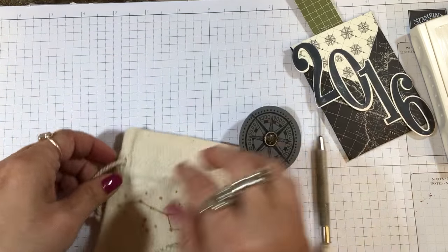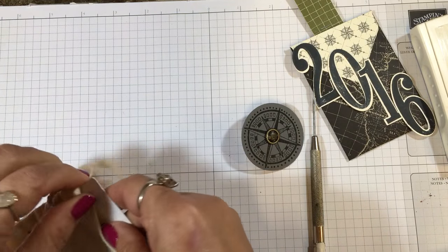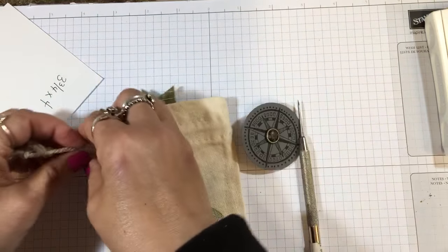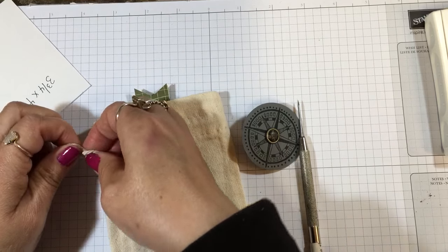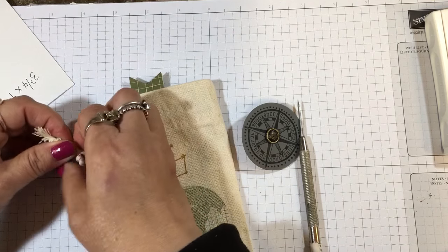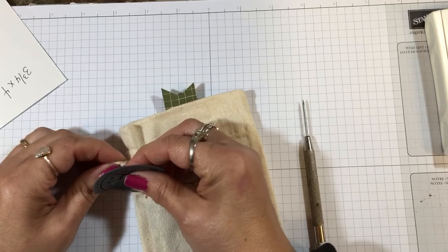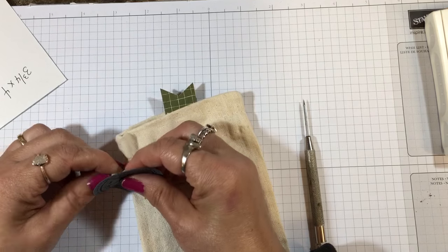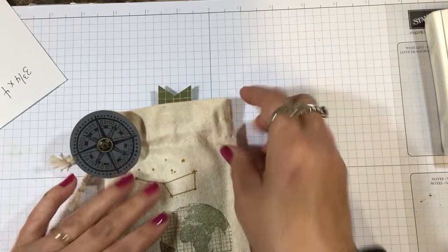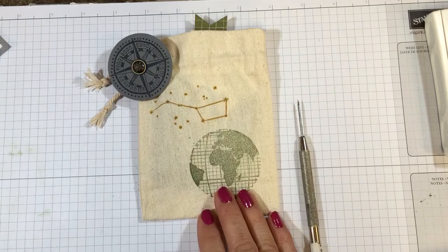I'm going to use those prongs to attach the brad. I'm taking out the cardboard I used to stabilize the bag for stamping, putting in my gift card holder, and then tying this rope here in a knot — I just leave it flat and put a double knot. Then I take the prongs of the brad and go through a section of the rope to attach it, opening those prongs up, and that will adhere like a nice tag for the gift card holder.